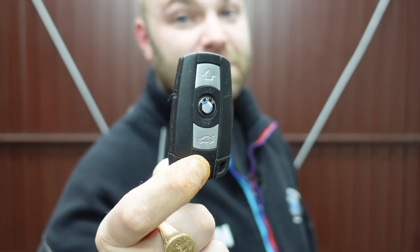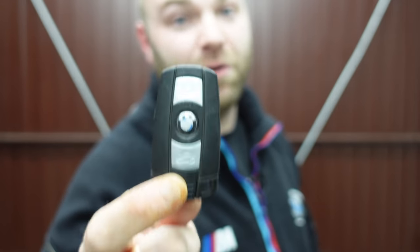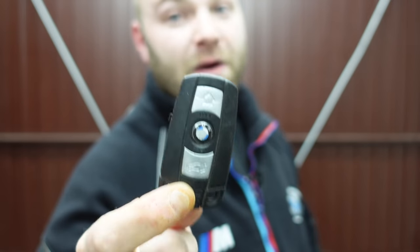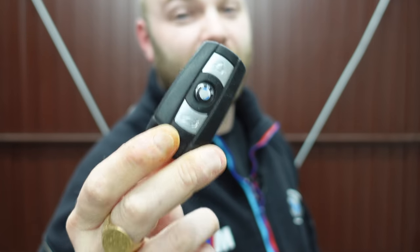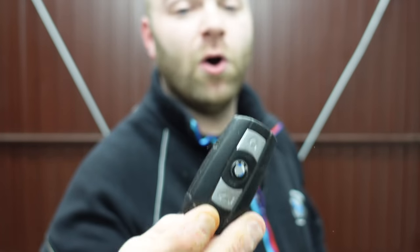These are very, very simple to diagnose and there's many faults on them that can easily be rectified at home without the need of having to get a new key fob, as many people think. Many people don't even tell you on YouTube because they don't understand how these keys work. Bearing in mind I make these keys on a daily basis and understand how they work in full detail, so I'm going to show you how to repair your key fob at home on the cheap.